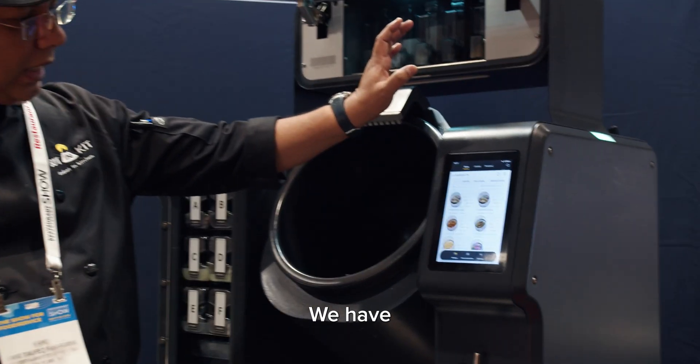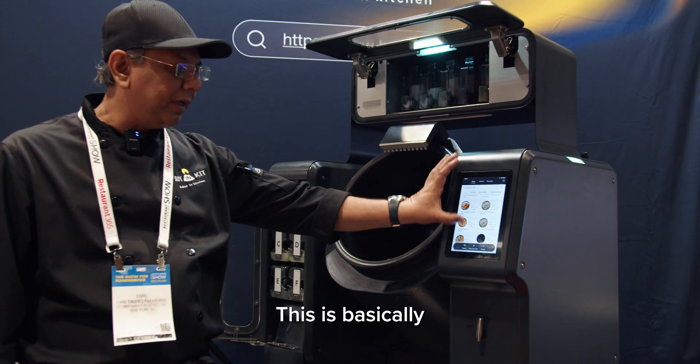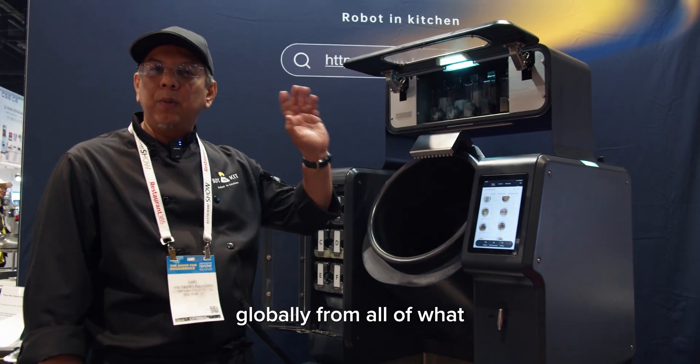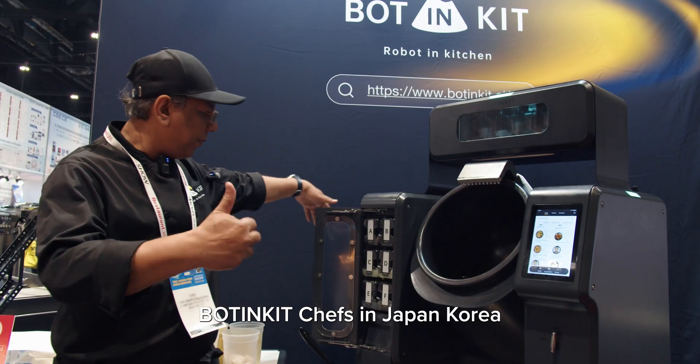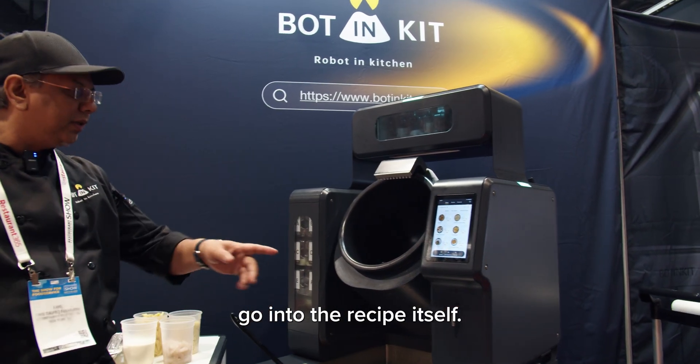If you can see here, the LED that we have — we have unlimited recipes that have been dialed in. This is basically our creation globally from all Bought-in Kit chefs in Japan, Korea, Malaysia, and China. So let's go into the recipe itself.